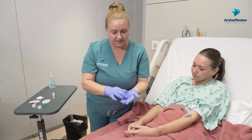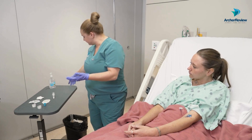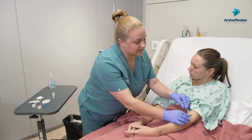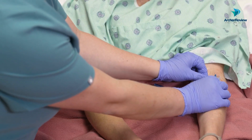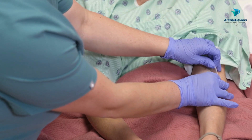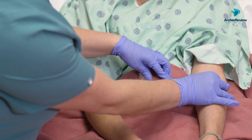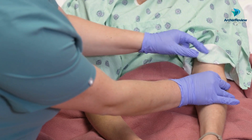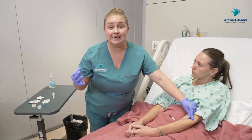We'll dispose of these in the trash. Pull this back. The important thing is to make sure as you pull the Tegaderm back, you're holding this IV — I usually go right at the hub and keep it in place. We don't want it wiggling at all. After you've got that, we're going to keep it there and go ahead and clean the site.